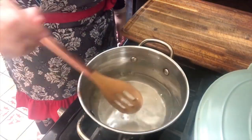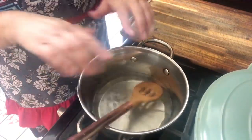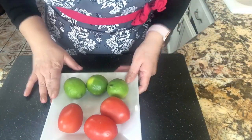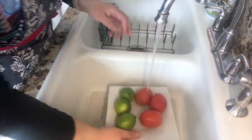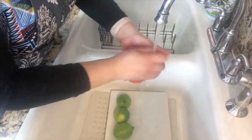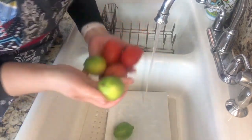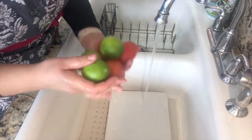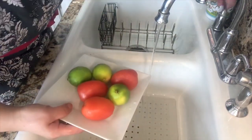Three minutes have passed and look at this — it's nice and clear, a little bit yellow, but that's the way it should be. I'm going to turn the stove off and let it rest. Now I'm going to start with my fruit. I have my tomatoes and my limes here. Let's wash them completely, one by one, making sure we clean them very well under running water. We're rinsing the limes too, because we're going to use the skin of the lime in this delicious agua fresca.